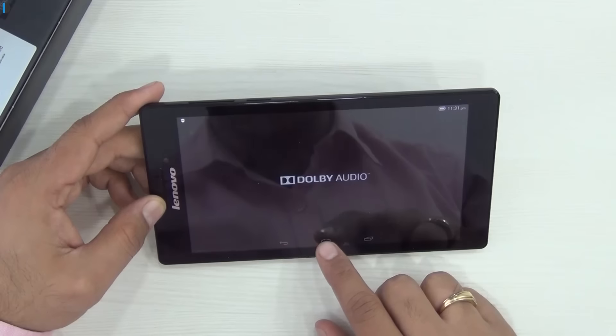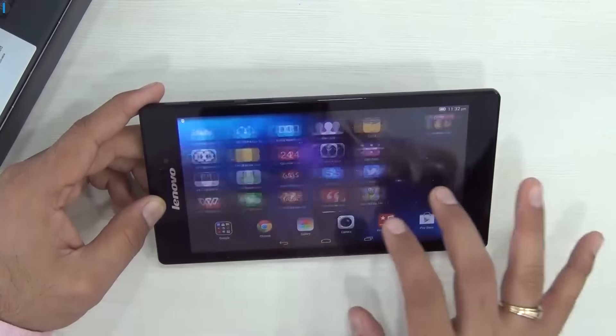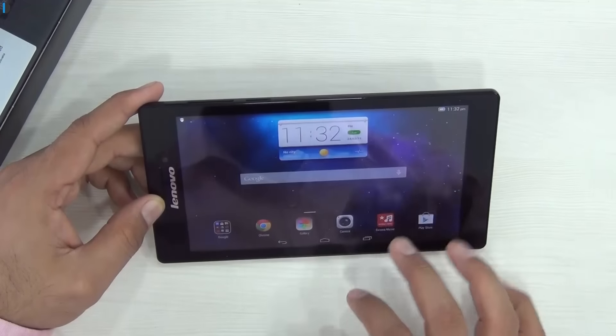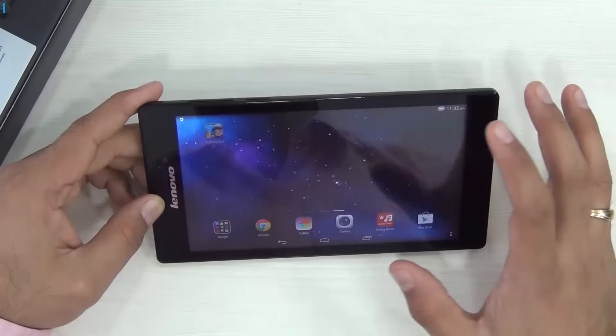The performance here looks good as well. It's fairly responsive, and for a tablet which is in the super budget price segment, this is very snappy and there's no sort of lag or stutter that I observe here.